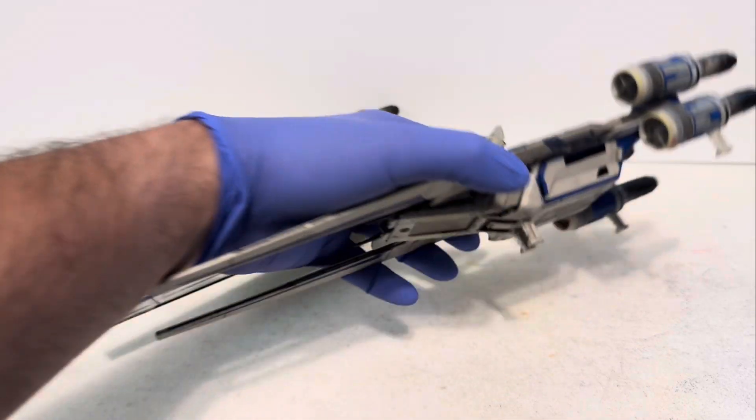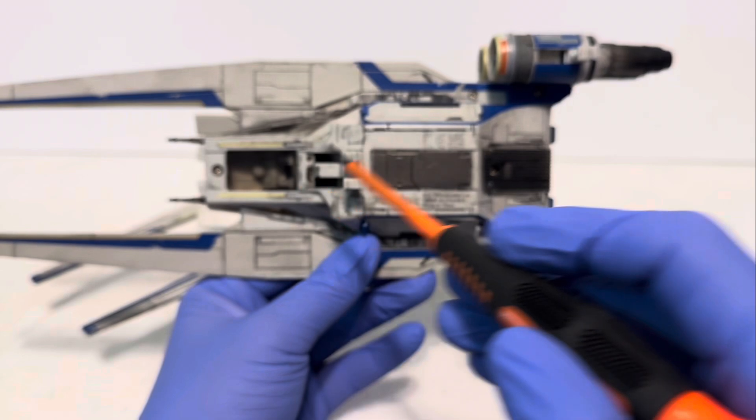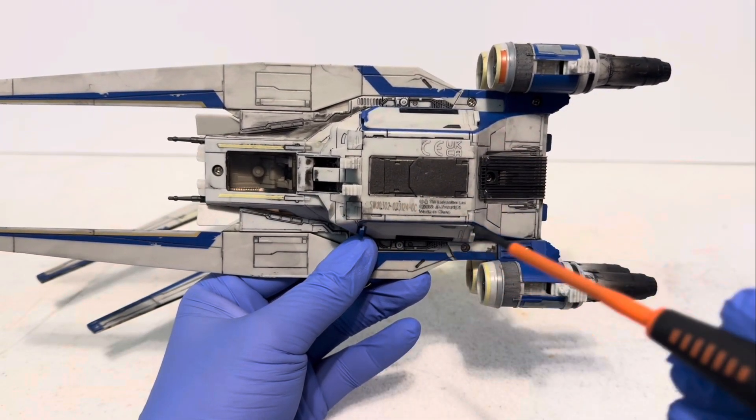If you pick the ship up, you can see all the Phillips head screws on the bottom — two here, two here, and one here — and you can remove all of those screws.